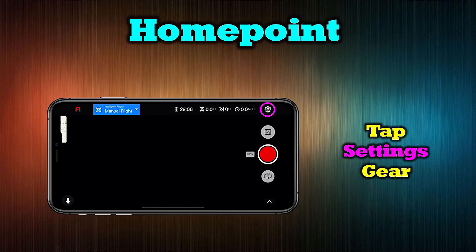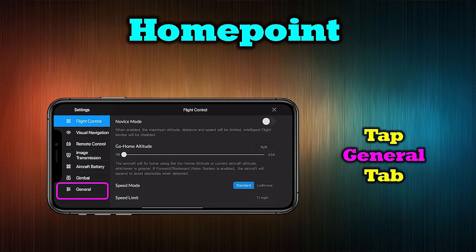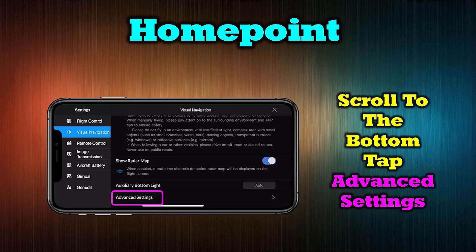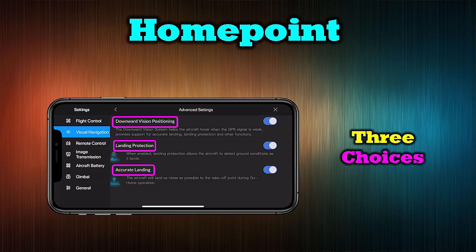To choose which home point the quad returns to, start at the main screen, tap the settings icon in the upper right-hand corner — the little gear — then tap the general tab on the left. In the upper right-hand corner you can choose: if you select aircraft, the drone returns to its original position; if you choose me, the drone finds the controller. There are three more settings under the visual navigation tab — tap advanced settings to see them: downward vision positioning helps maintain position when GPS is weak and improves landing accuracy; landing protection detects unsafe landing areas and makes accommodations; and accurate landing guides the drone as close as possible to the return-to-home point. I always recommend all three be turned on.